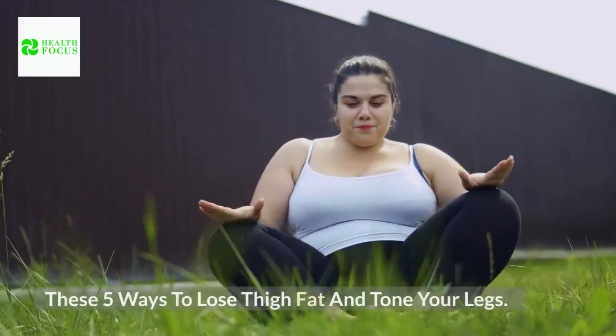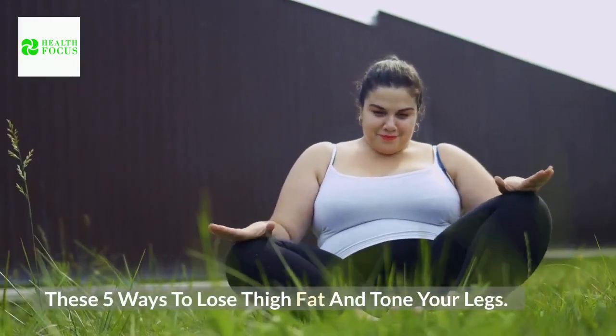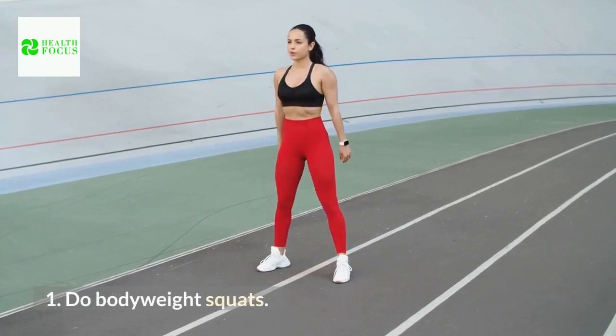These are 5 Ways to Lose Thigh Fat and Tone Your Legs. Tip 1: Do Bodyweight Squats.